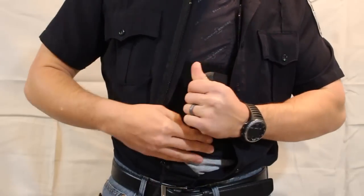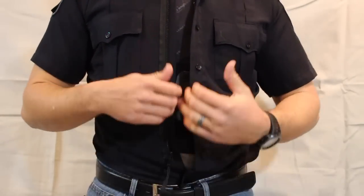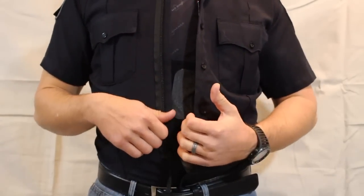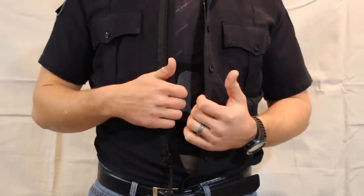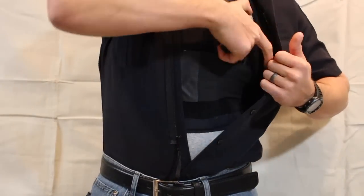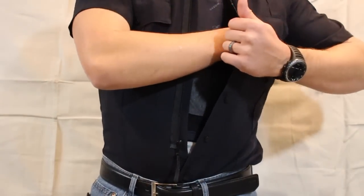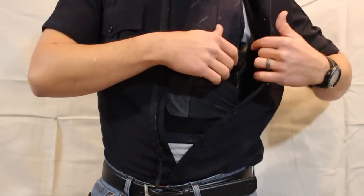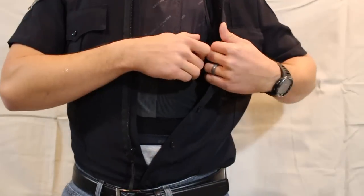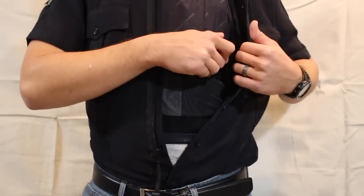We're going to mount it inside — take the strap, pull it straight over, and re-secure it. Now the holster is where it needs to be. It's not going to fall out or shake out, but there are no snaps you have to undo to remove it — all you have to do is reach in and pull it out. For reholstering, unlike a nylon holster where you have to put your hand in and pull the nylon out, with the vest holster you don't have to do that. Holstering and reholstering are made much easier.